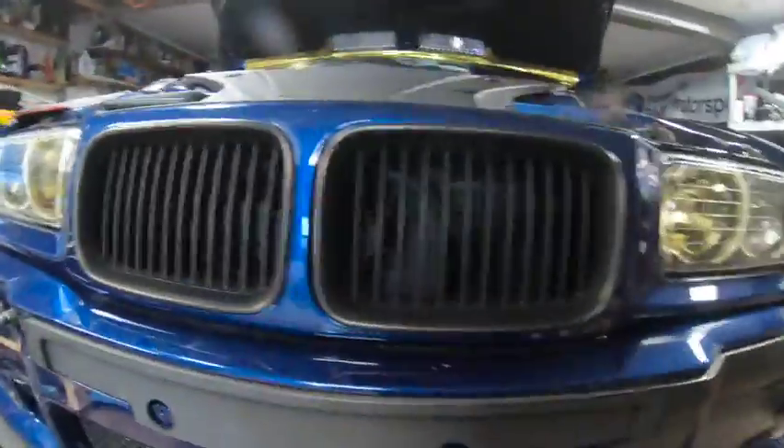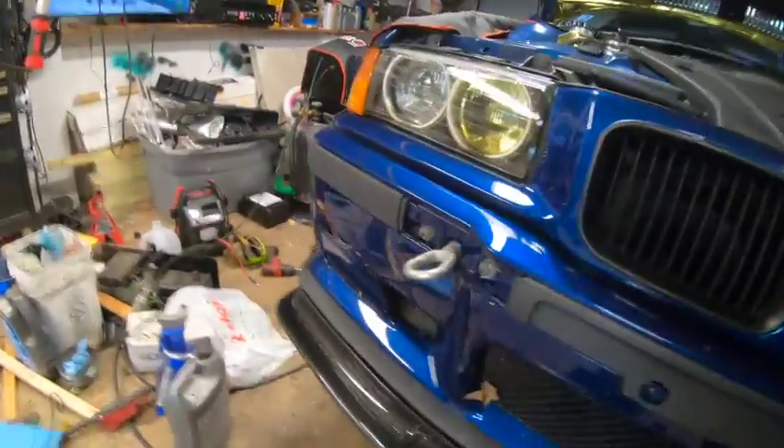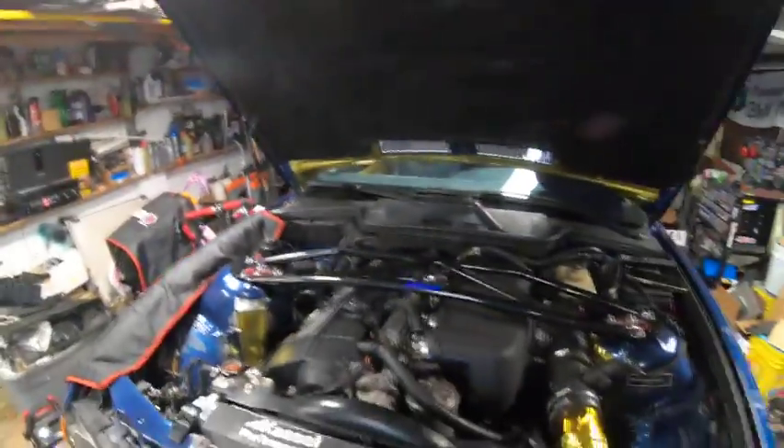Since this is a street car, it still has AC and the secondary fan. It also has a Chase Bay washer fluid tank — love that.